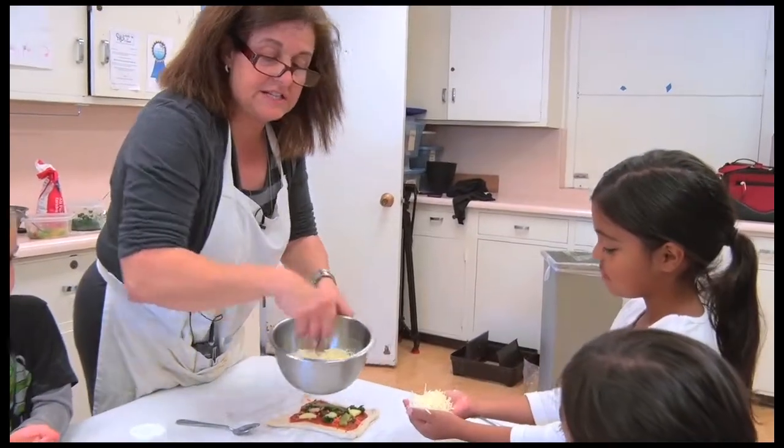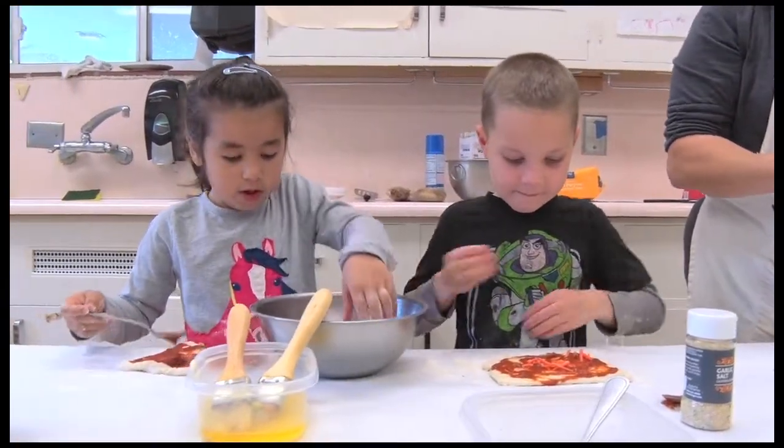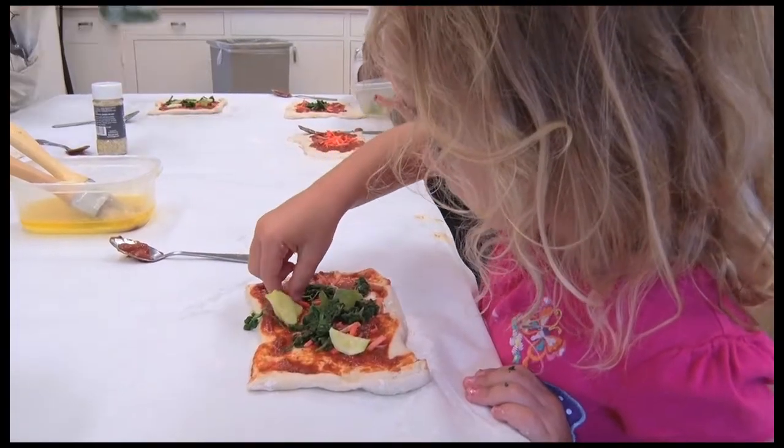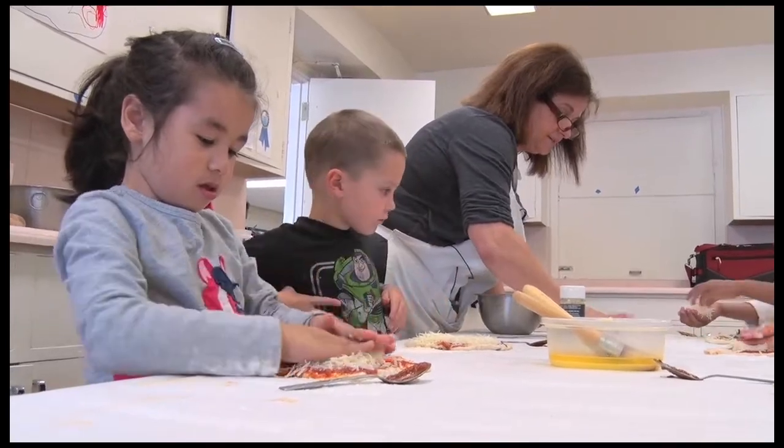We just have all the ingredients out and the kids get to — the best part for them is to mix all the ingredients together and see what comes out of the oven. We put in carrots, cheese, peppers, and onions.